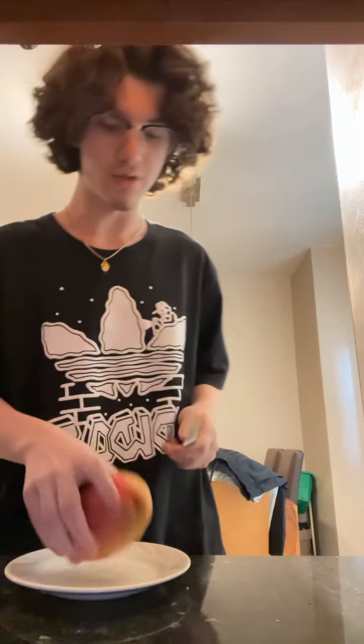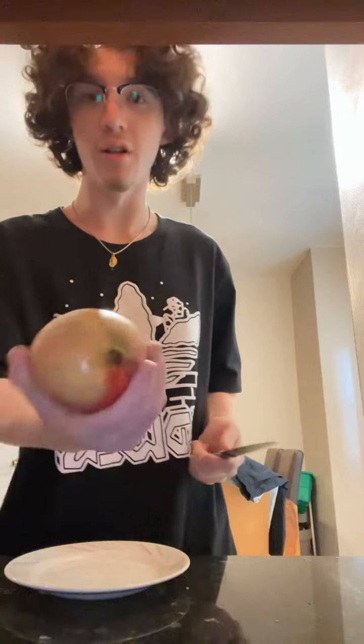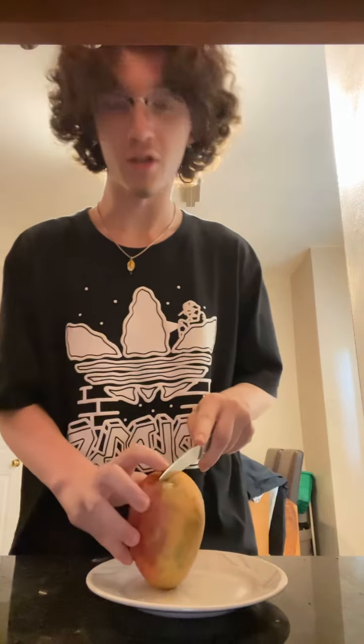In today's episode of how to cut shit, we're gonna cut a mango. First, cut it.